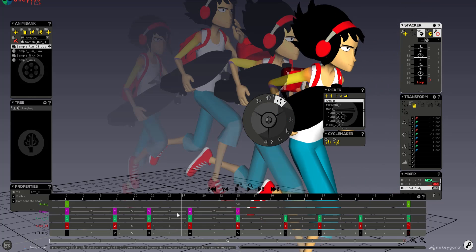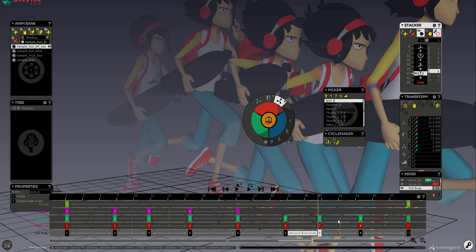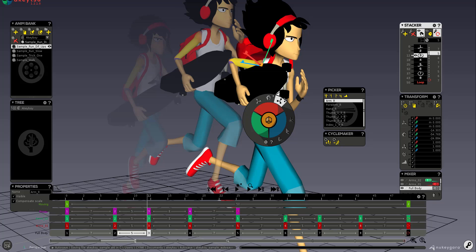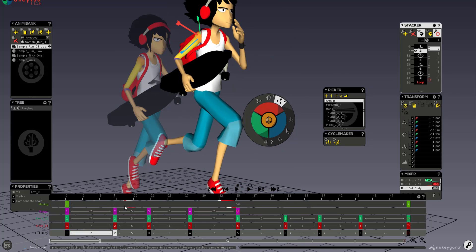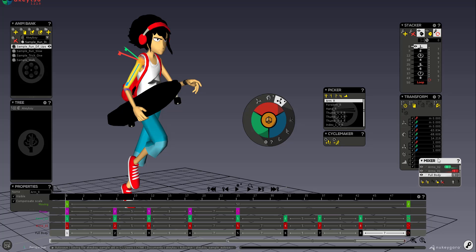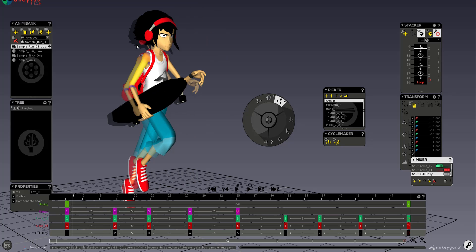The Stacker deals with individual keys — you can see it moving from keyframe to keyframe as you scrub. The ghosting you see can be toggled on and off at any time. The Mixer lets you blend between animations you've created. We also have a tutorial on that somewhere in the channel — I'll put a card so you can find it.